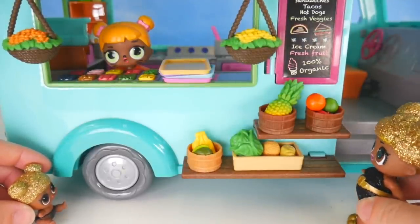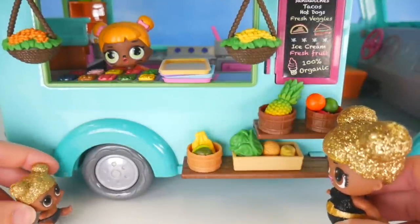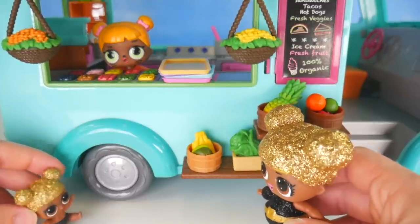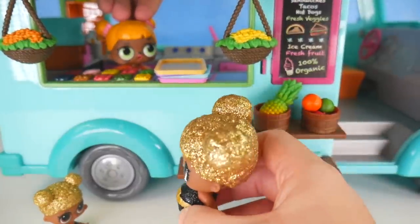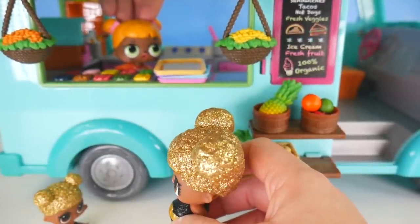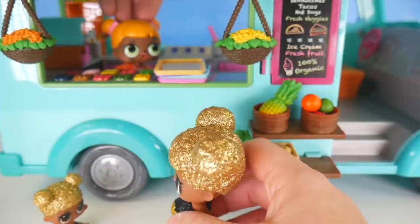Let me check out this menu here. Tacos, burgers. You want some fresh fruit? No way, I want a taco! Taco, taco, taco. Well, it is Tuesday - Taco Tuesday! So a couple tacos for you guys? Yeah, we'll take two tacos. And do you have anything to drink? We've got some juices and waters. How about two waters? We've got two tacos, two waters - anything else? No, I think that'll be it for now.